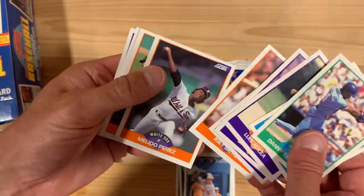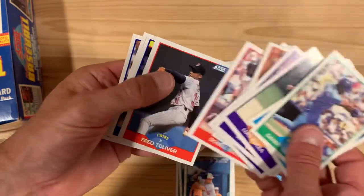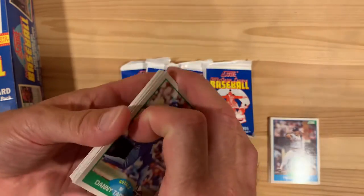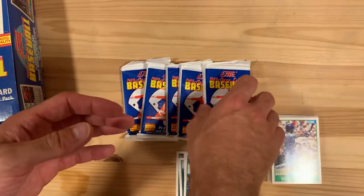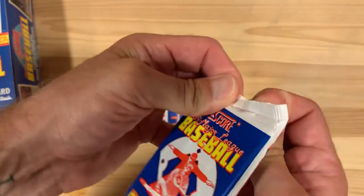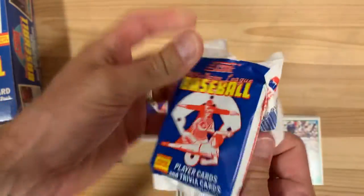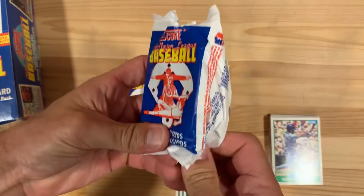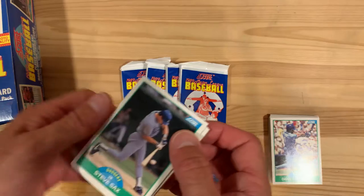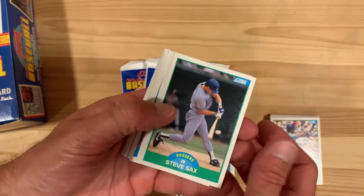I guess after me badmouthing this set and this box, they wanted to show me just how good it was. The reason I don't like this one that much either is because they haven't quite gotten into the subsets — there's just not a lot to be had in this kind of large set of just basic cards.